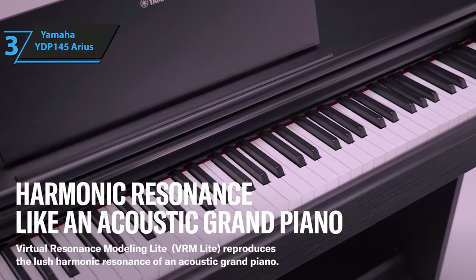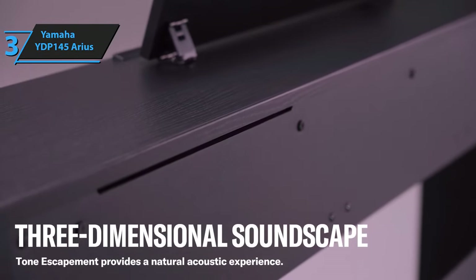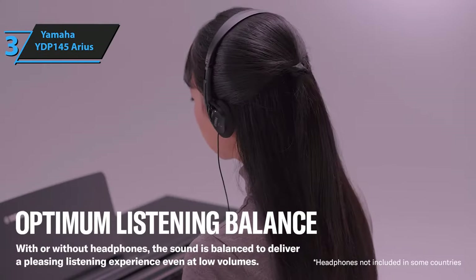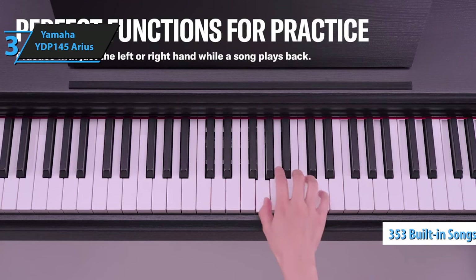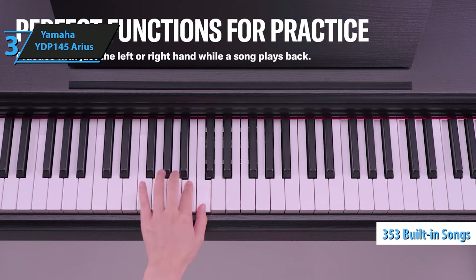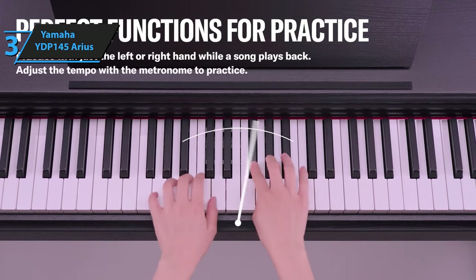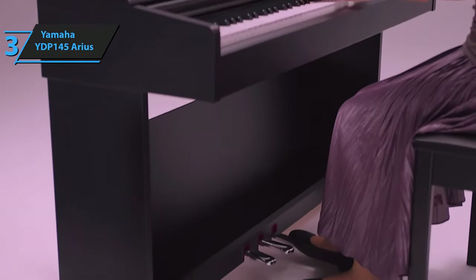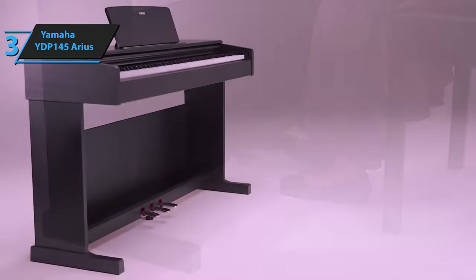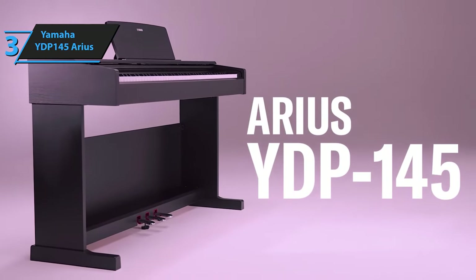Furthermore, openings in the back of the case allow sound to exit behind the piano, offering a more open sound and three-dimensional resonance as occurs with acoustic pianos. The YDP-145 has 353 built-in songs, including 50 classical music and 303 piano studies by famous methods such as Beyer, Bergmuller, Czerny and Hannon. Plus, it's compatible with the free Yamaha Smart Pianist app. Just download it to your tablet or smartphone and connect your instrument.